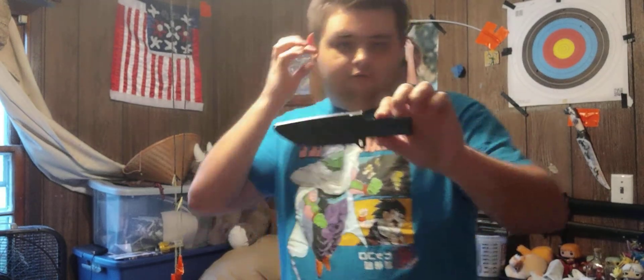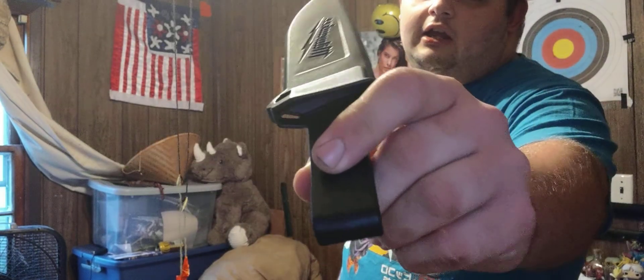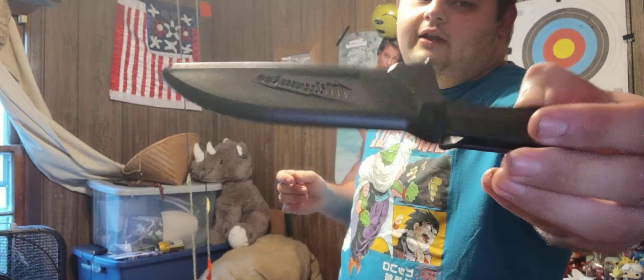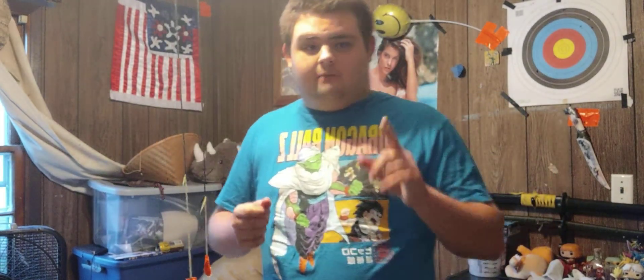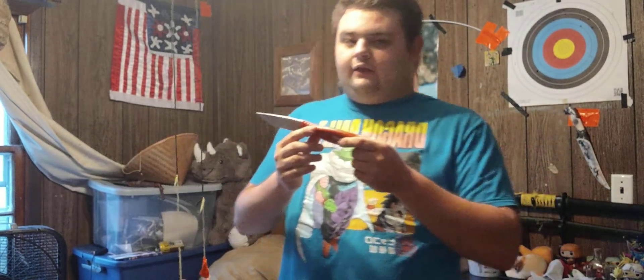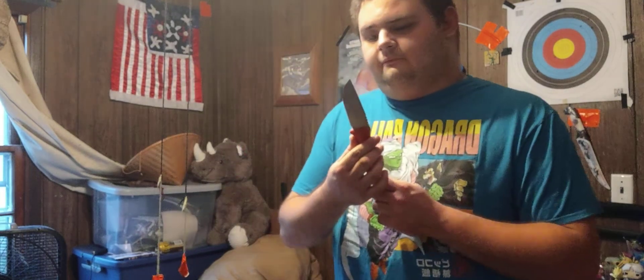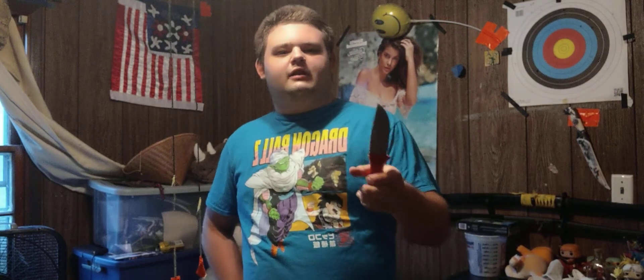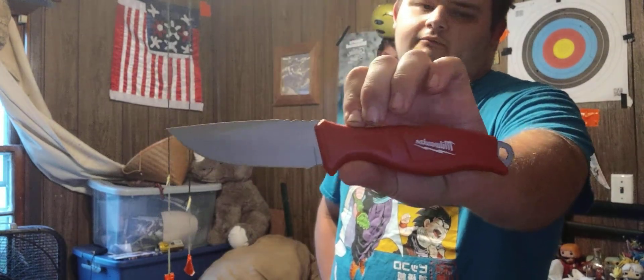Sometimes you just need simplicity, and that is what the sheath for this Milwaukee Tradesman is — simplistic, sturdy, with no more and no less than is necessary. Good on Milwaukee. This retails for $41 on Amazon, though apparently you can get these in stores for $14 to $28. Yeah, I paid double the price I could have in-store, but none of the stores around me sell Milwaukee tools.